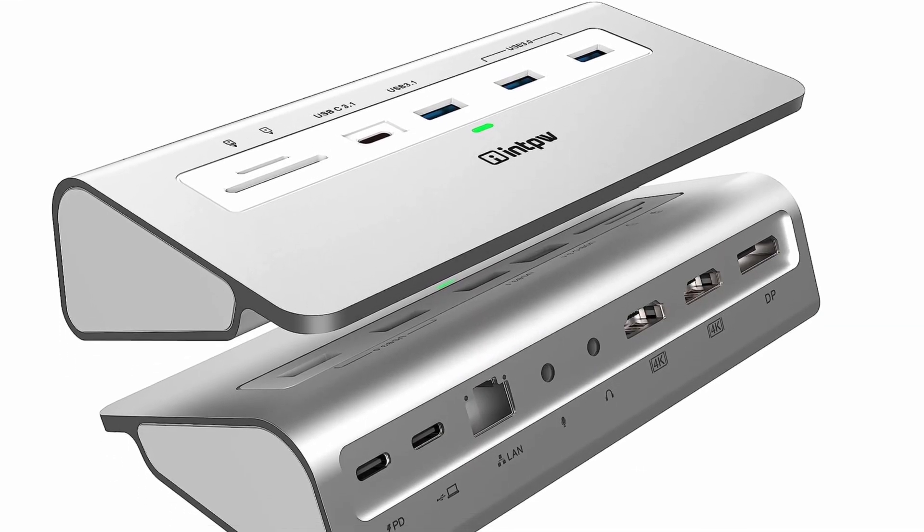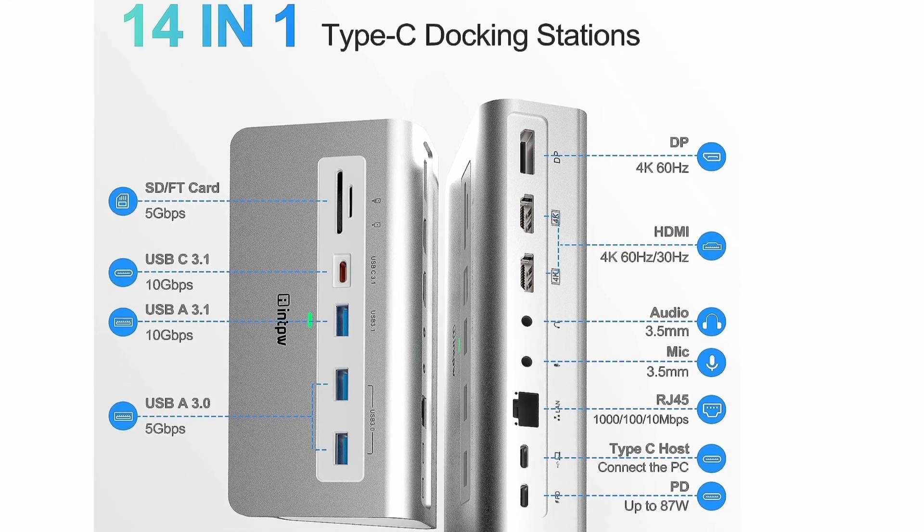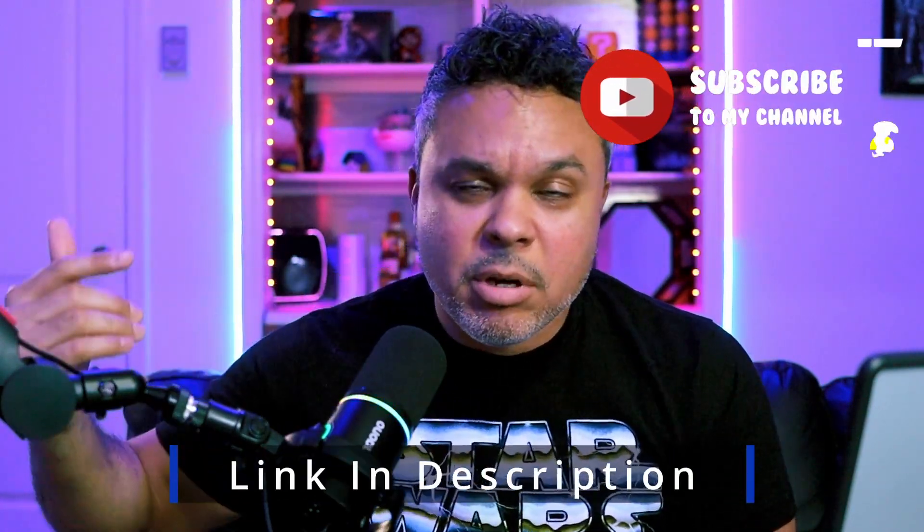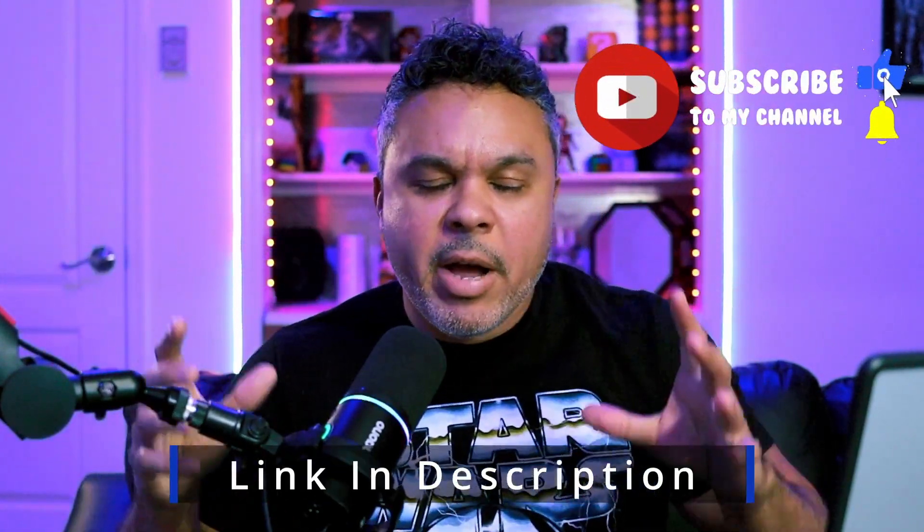This device definitely makes the pass. You get a nice piece of hardware that does some pretty advanced things in terms of speeds. I liked that my SSD was able to pump out 740 megabytes per second transfer rates and 600-and-change on the read speed — it's holding up to my expectations. I may have to switch out the docking station I have now, as this one has a bit more robustness to it. If you're interested, check the link in the description. Thanks to INTPW for providing this sample unit.